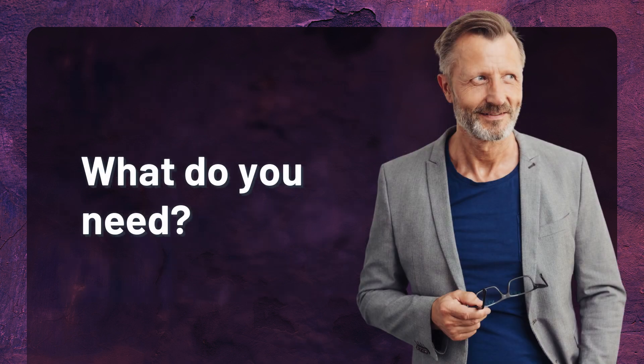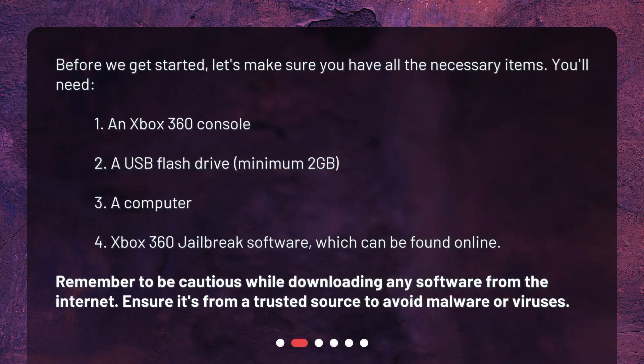What do you need? Before we get started, let's make sure you have all the necessary items. You'll need: 1. An Xbox 360 console, 2. A USB flash drive, minimum 2GB, 3. A computer, 4. Xbox 360 jailbreak software, which can be found online. Remember to be cautious while downloading any software from the internet. Ensure it's from a trusted source to avoid malware or viruses.